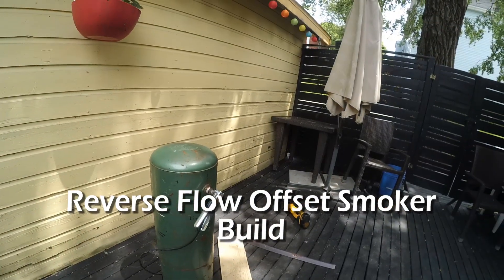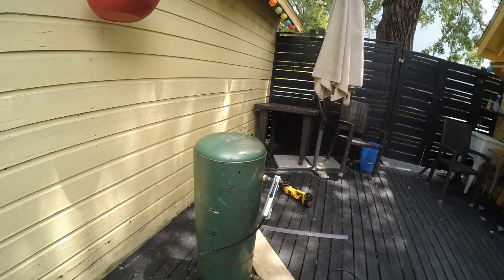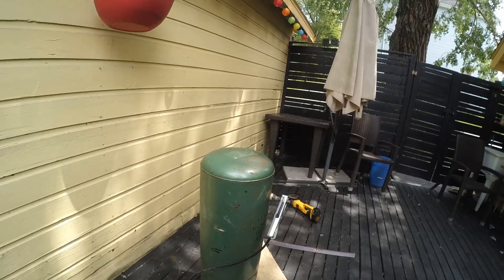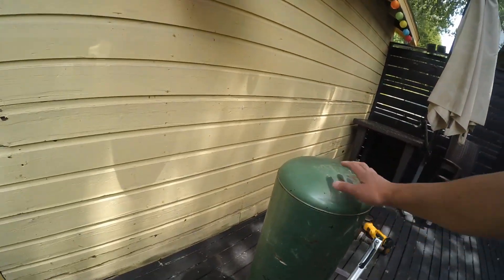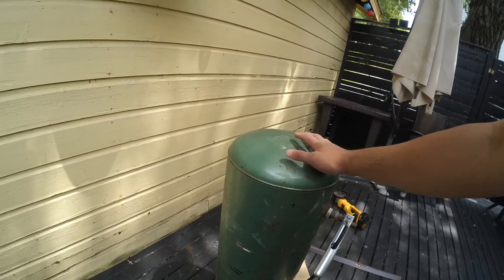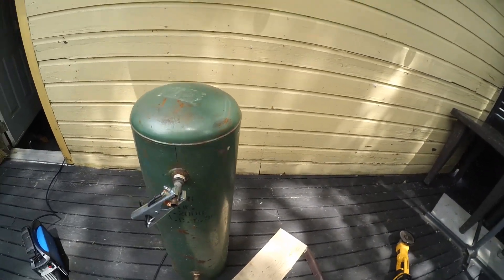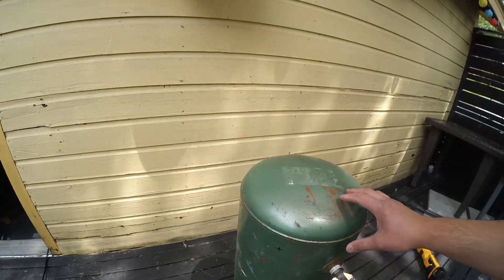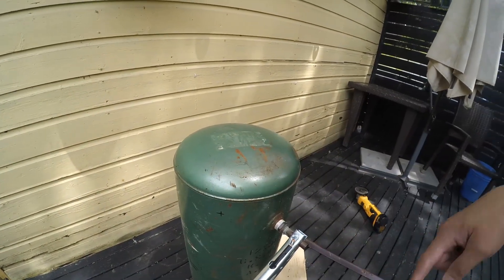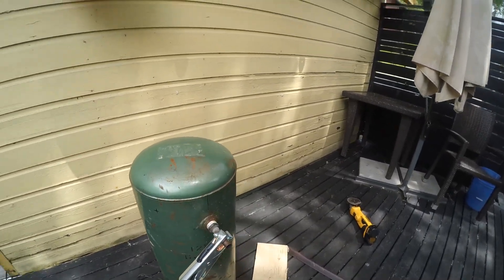This is going to be a barbecue smoker — specifically an offset indirect smoker. This is going to be the main cooking body, the main part of the smoker. It's an old expansion tank I had left over from my boiler, and it's a good size. It's around a foot across, so it's good. This is going to be a smaller smoker. I'm going to build a firebox on this side here. I got to do a little more research just to see exactly how to do this.